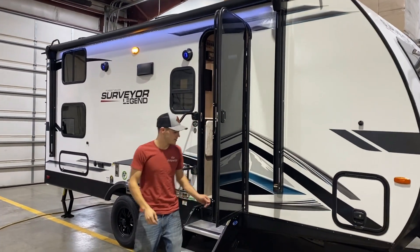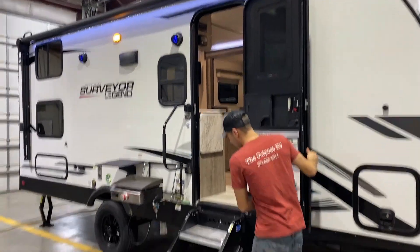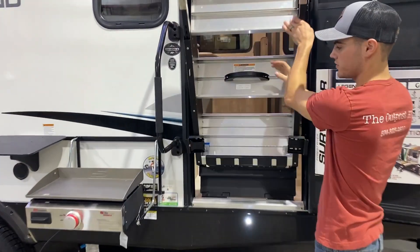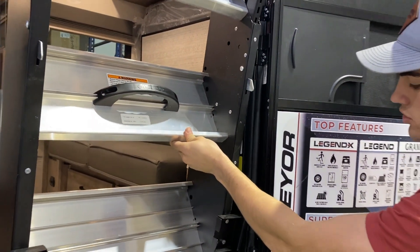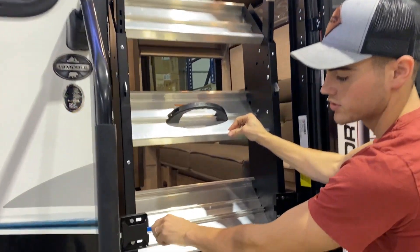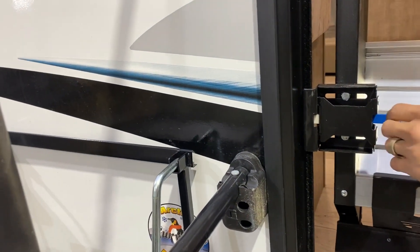After that is in, that will allow you to open your door further. And then you can also go and lift up your steps from the inside. If you do not have your awning in, it will catch on the door — so that's why you'll want to have your awning ran in. If you do lift up your steps, we'll just have that latch right on the side there.